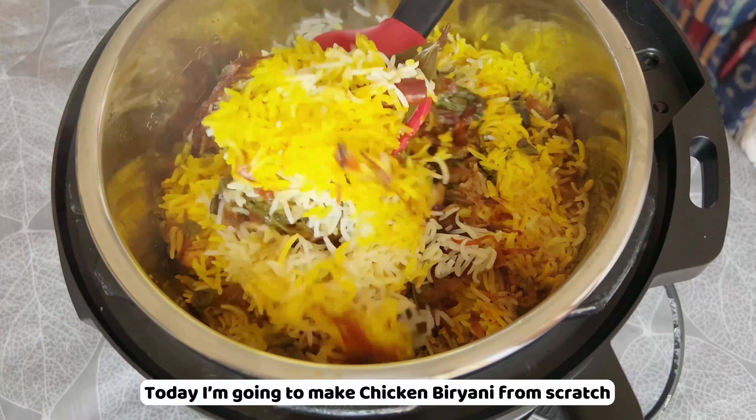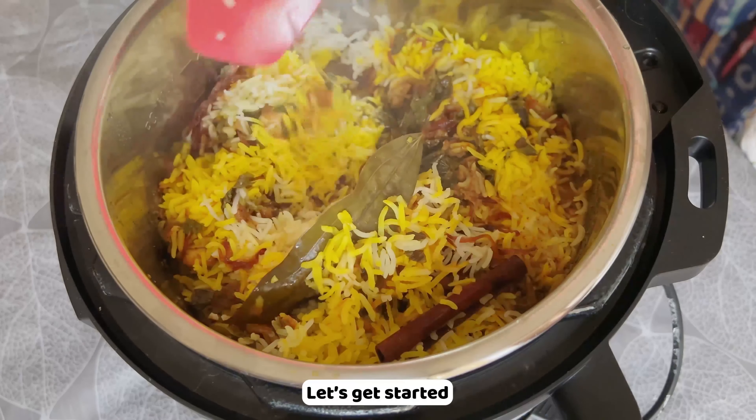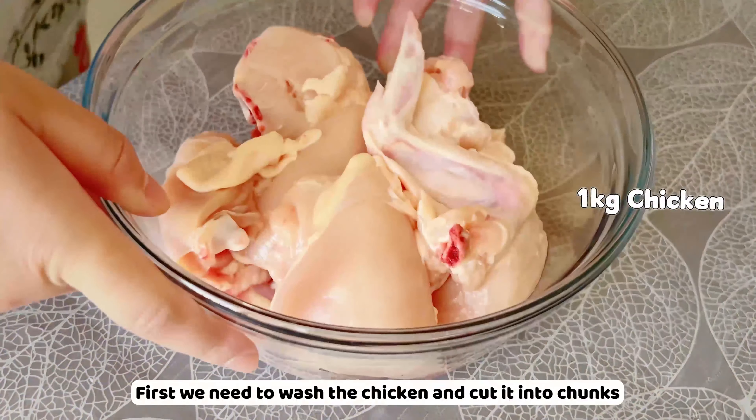Hello everyone, welcome to my channel. Today I'm going to make chicken biryani from scratch. Let's get started.